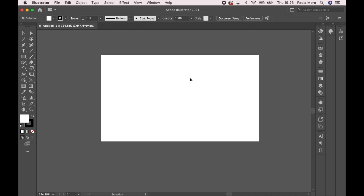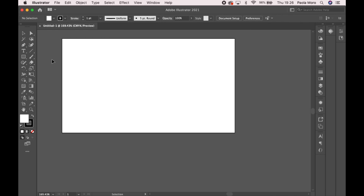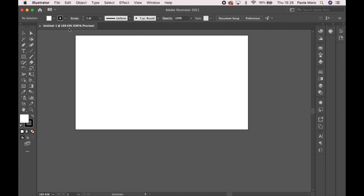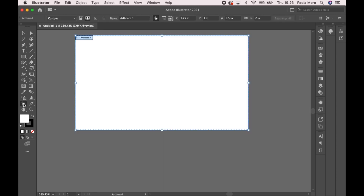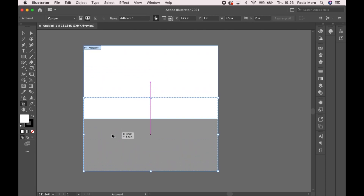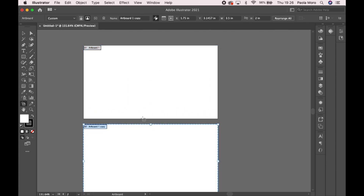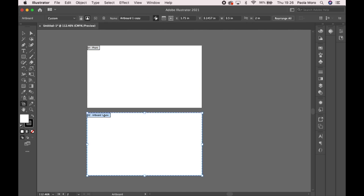This is your artboard, a.k.a. your paper. Because when you send it to print, the print services will ask for two images — obviously one goes to the front and one goes to the back. We're going to go ahead and click on your artboard tool, then hit Alt, hold and drag it down, just like that. So now we have two artboards. We're going to go and rename this one Front and that one Back.